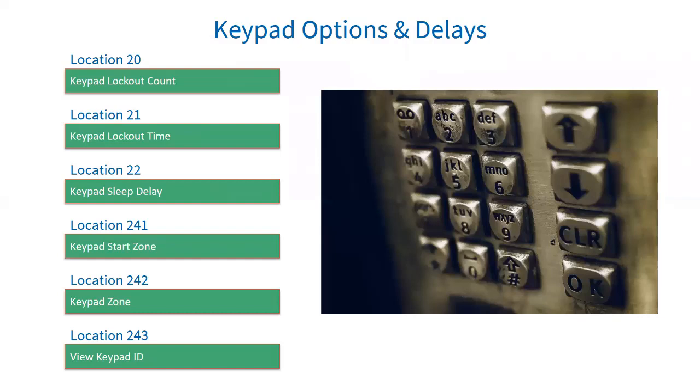Location 21 is keypad lockout time — the time the keypad will not respond to any key presses except for the panic button. Location 22 is keypad sleep delay. If the keypad is set in location 251 to 258 to go into sleep mode, this location determines how long after the last key press the keypad waits to switch off all its LEDs. When you press a button again, the LEDs switch on and the timeout restarts.